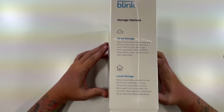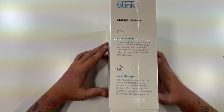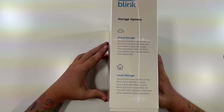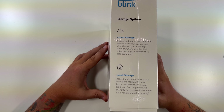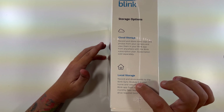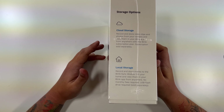On the side you have your storage options. You have cloud storage — record and store video clips and photos from your camera and view them in the Blink app from anywhere with the Blink subscription plan, so you have to pay for that monthly. Or you can do local storage — record and store events to your Blink Sync Module 2 in your home and view them in the Blink app from anywhere. No monthly fees required, but a USB flash drive is required and sold separately. That would be the one I would highly recommend — I would never say pay yearly, it's just not worth it.